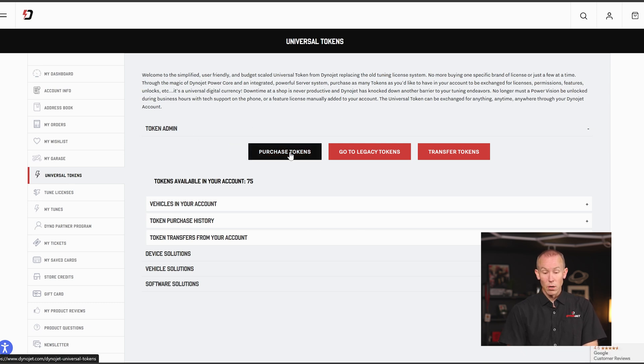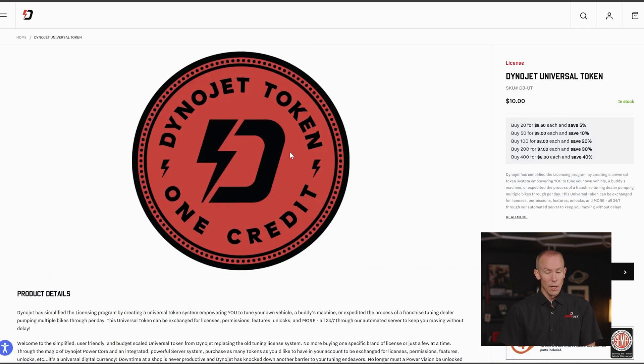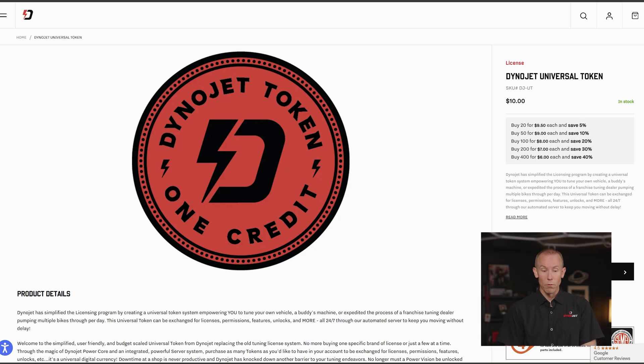The same process here to purchase a token: up in the admin section, click on Purchase Tokens. This takes you to our DinoJet Universal Token page where you can buy one, ten, however many you feel you might need — whether to support your shop, whatever price break you want, or you might just need exactly 24 tokens to perform the task at hand. You could buy exactly 24 right from this page.